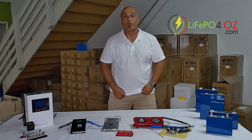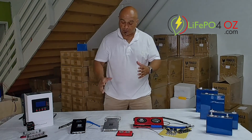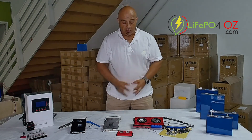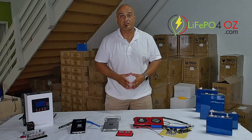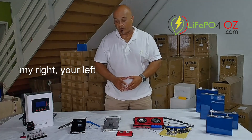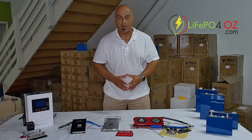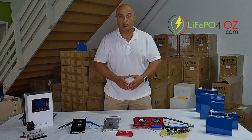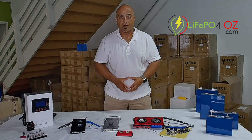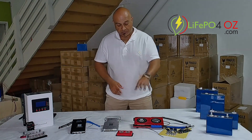Hi, my name is Ernest from Lipo for Oz, and I want to go through our two different BMSs — or three different BMSs that we sell. On the left here, the red one is the Daily BMS, and on the right we've got the two JK BMSs. I just wanted to go through the differences and give you a little bit of a guide of which one might be right for you.